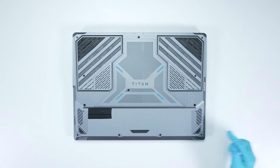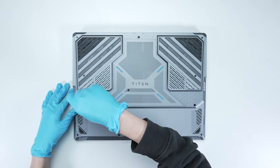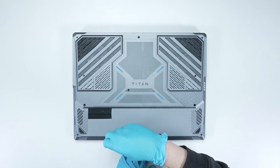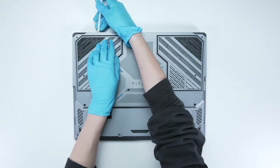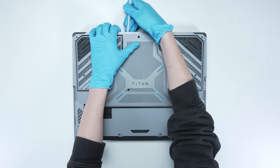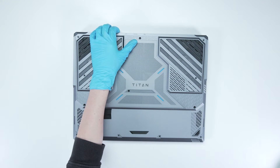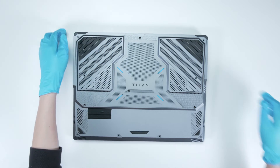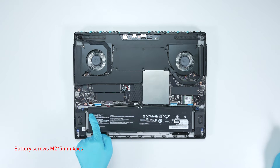Using a screwdriver, unscrew the back cover of the laptop. The laptop contains a total of 12 screws. After removing all the screws, use the plastic plane tool to lift the bottom cover from the upper side to detach the hooks, then gently detach the case from the left and right sides to remove the back cover.